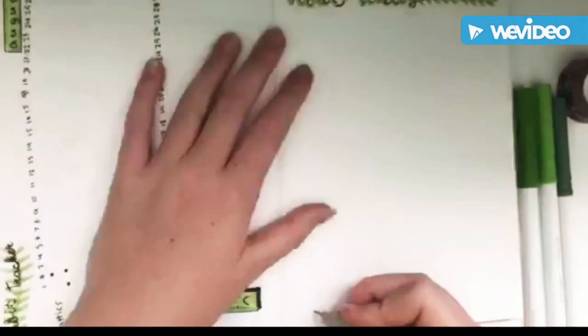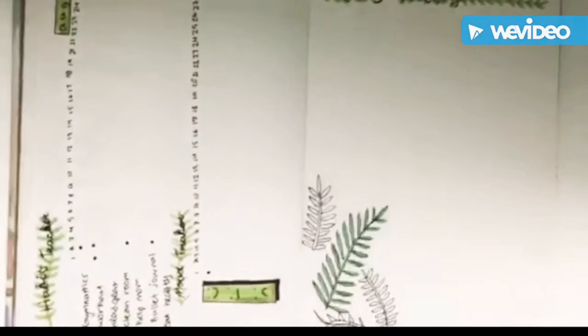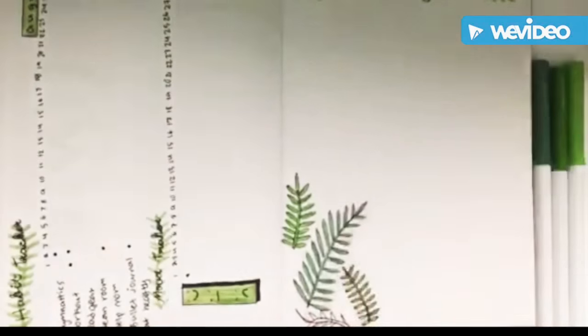Now I'm doing my video ideas so I can plan all my videos, and I'm just decorating it a bit more.